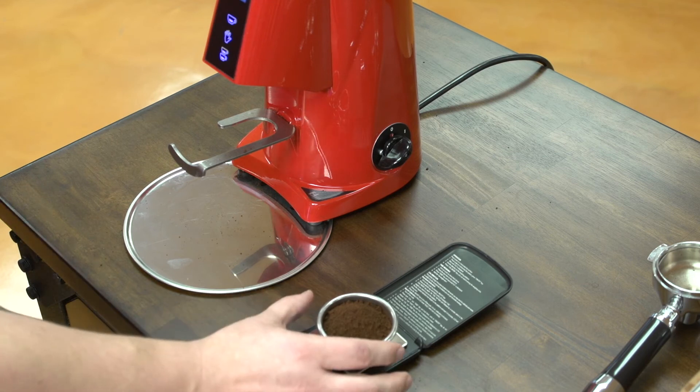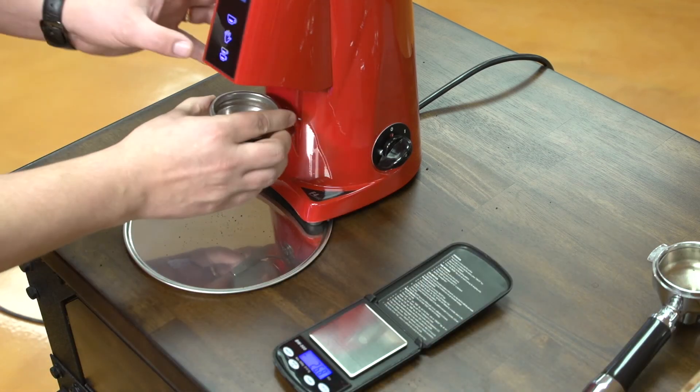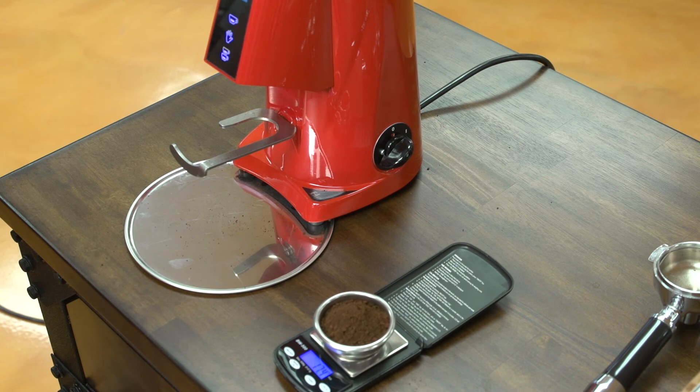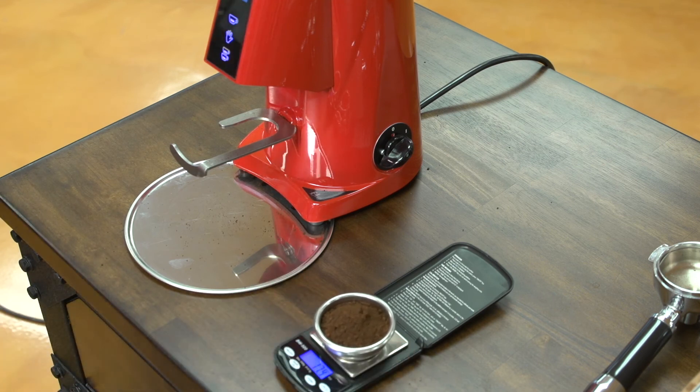My fourth dose is 17.2 grams, and my fifth dose is 17.4 grams. As you can see, that's a variance of about half a gram each way, which is incredible for a grinder of this category.